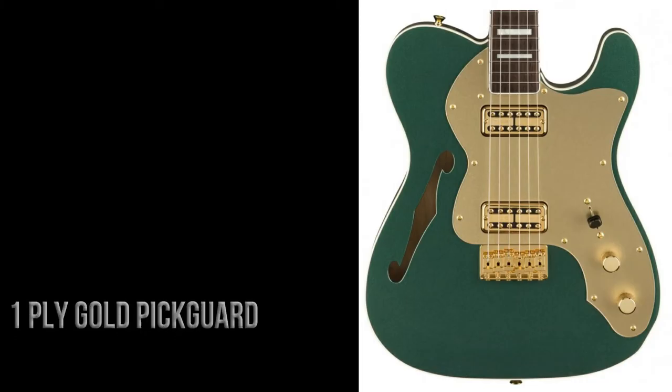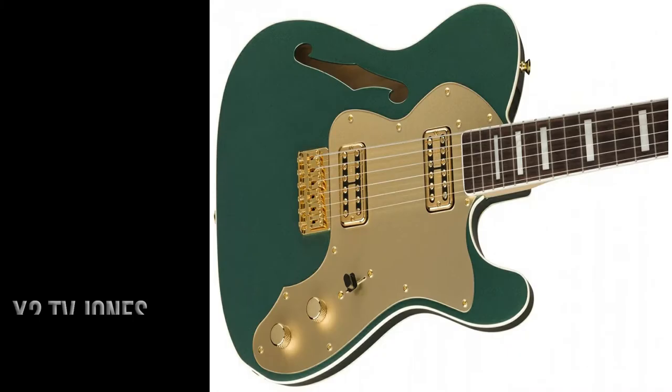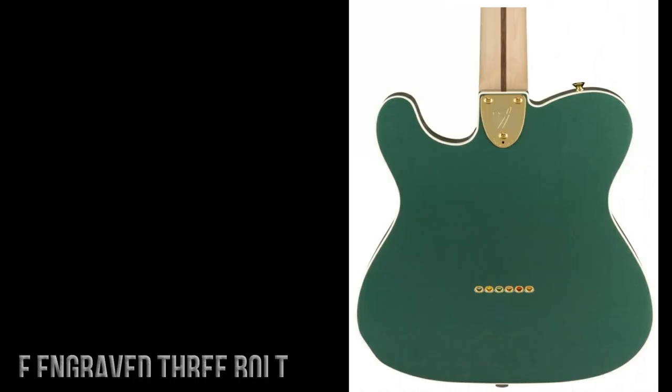There's a one-ply gold pickguard, a three-way selector switch, and a gold hardtail bridge with six bent steel saddles. The pickups are two TV Jones TV Classic pickups, with a master volume and a master tone.